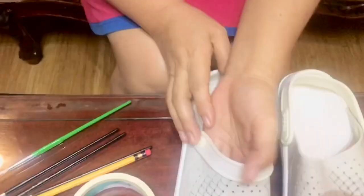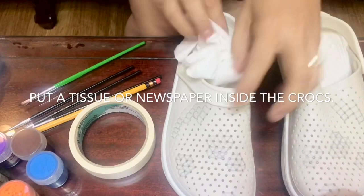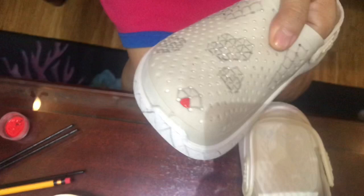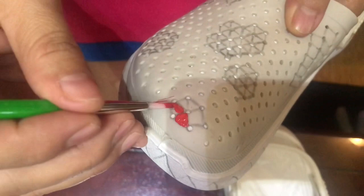You need a paintbrush and water for mixing the different acrylic colors so they don't bleed. What we're going to do now is place tissue paper inside so that our acrylic paint won't seep through. Just like this guys - so this is the first thing we'll do: the flower pattern I made, we'll now paint it.